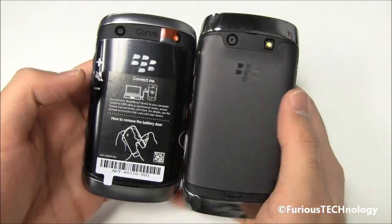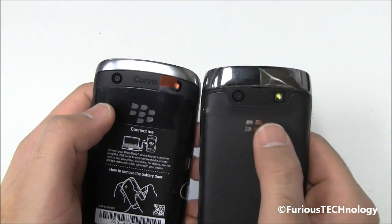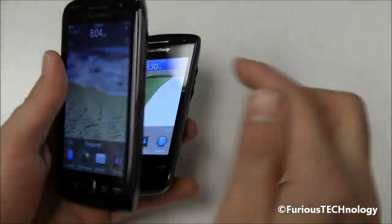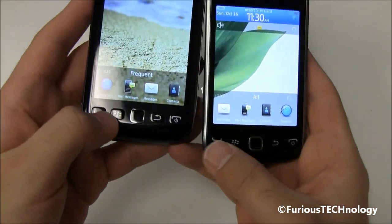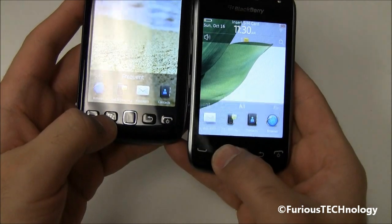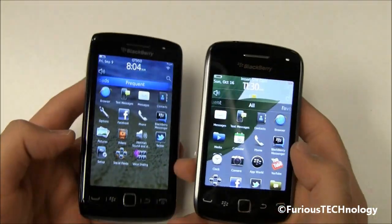The 3.5mm headphone jack is on the Torch on the side, and it's on the top on the Curve. Going to the back, we've got the cameras right there — they're both 5 megapixel cameras. The Torch does use 720p HD video whereas the Curve is just standard VGA video. On the bottom of the Torch it uses physical buttons, while on the Curve the buttons are integrated, so they're a little bit harder to press. Personally I prefer the actual buttons — they're a little bit easier to press.